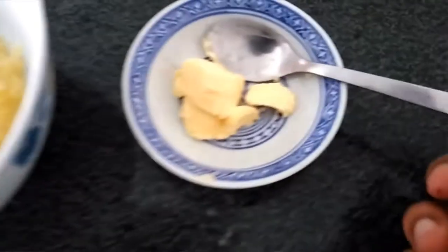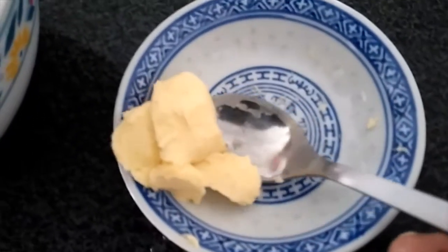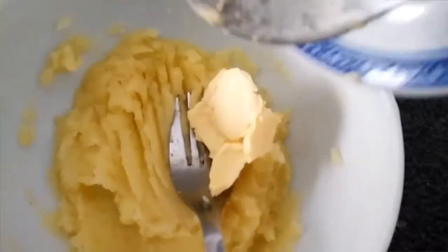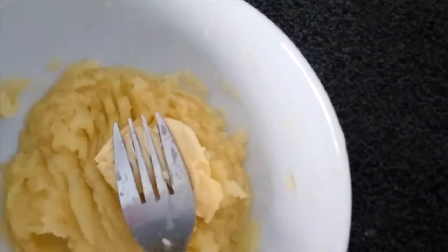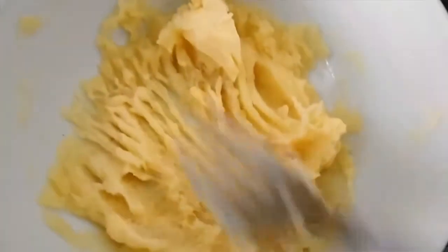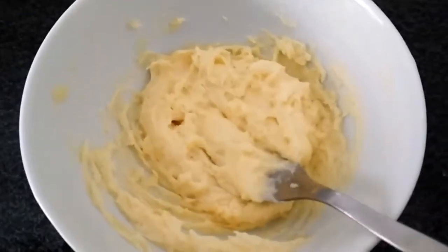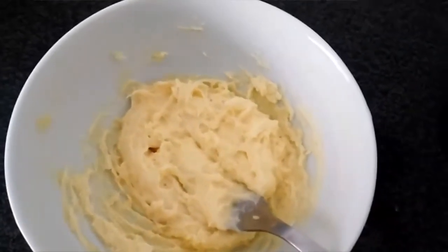Add the butter and cheese. Add the butter and mix. Add the lettuce. Add milk.